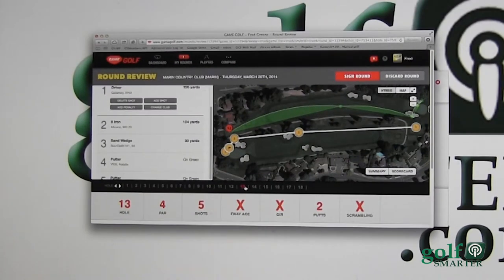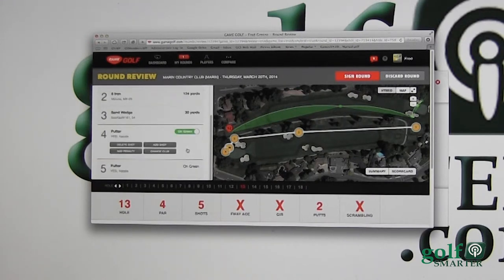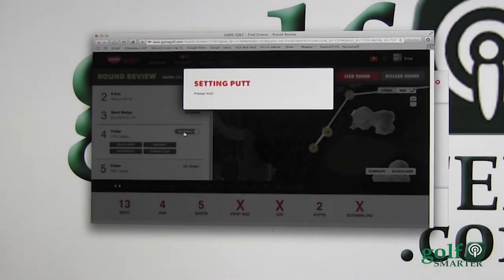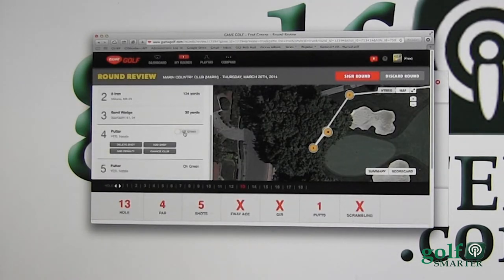Number 13, I had a bogey with one putt but it shows two. What happened is I was not on the green — I hit it off the green — so I can take this and make it so I used my putter, because I was on the fringe, but it shows that I had two putts.